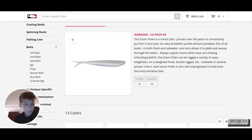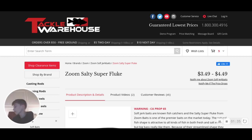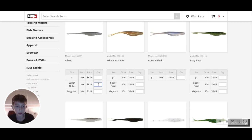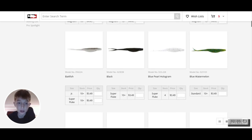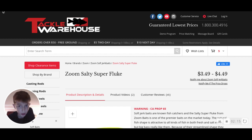Here we go - Salty Super Flukes, four inches. I always pick out one or two packs of Albino Super Flukes. You gotta go with the classic Baby Bass color because that can really mimic any style of baitfish. Chartreuse Pearl is pretty good too. I think I'm gonna stick with those for now.